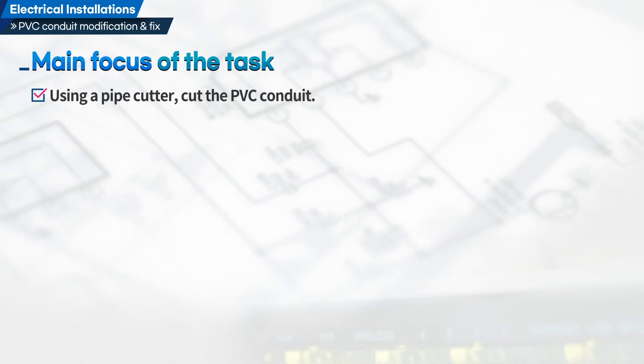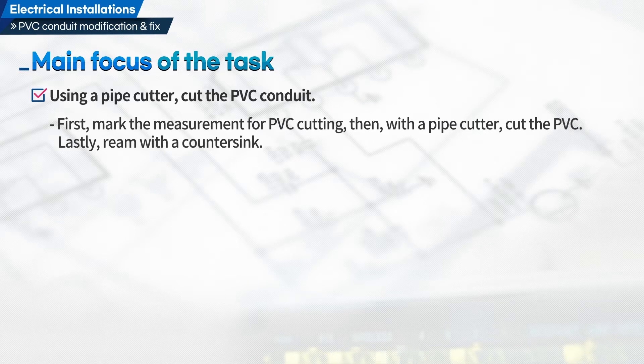Use a pipe cutter to cut the PVC conduit. Mark the measurement for PVC cutting, then with a pipe cutter, cut the PVC. Lastly, ream the cut surface with a countersink.